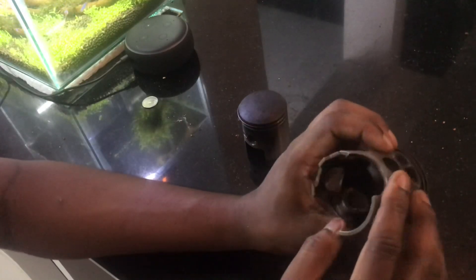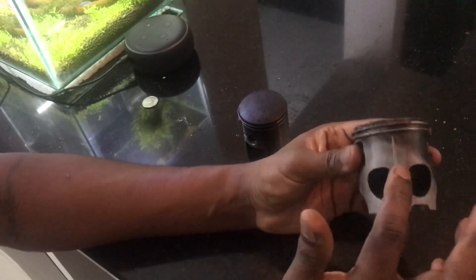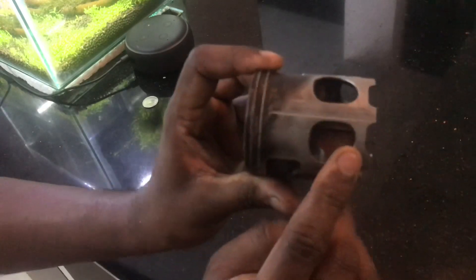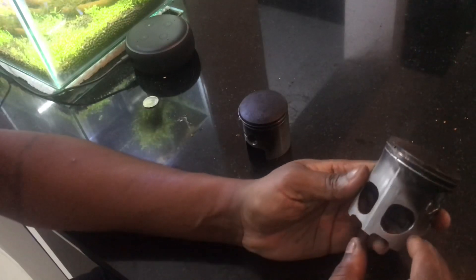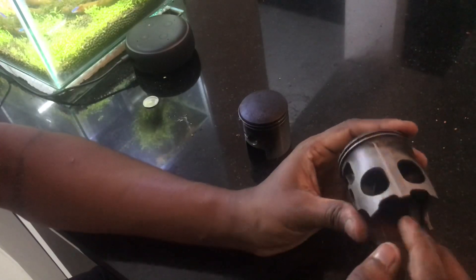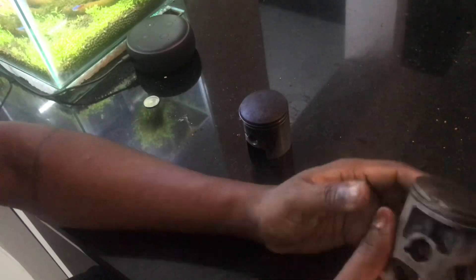The second thing is to look at the carbon deposit underneath. If it is too black here, that means the piston is running very hot. Then look at the seizure marks — these are minor seizure marks, nothing major. But what made me change this piston was this little crack. Because of that crack, instead of just changing the rings, I changed the whole piston. This is at the intake side, so it looks like it might have hit the connecting rod, or maybe there was some foreign body that it hit.